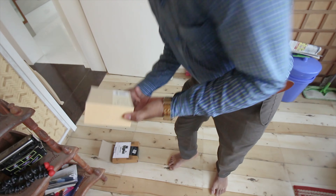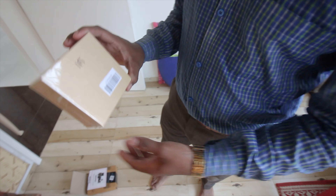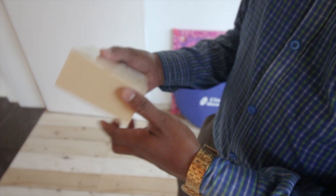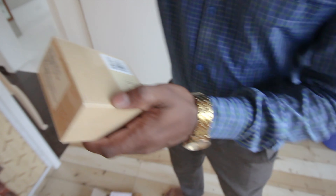What a box — it's such a big box, actually a small box. Now we are going to open it.